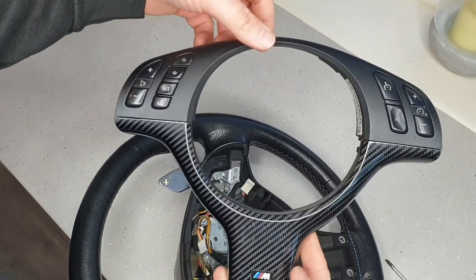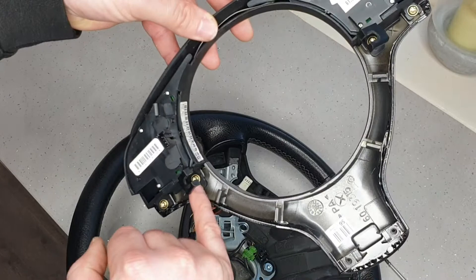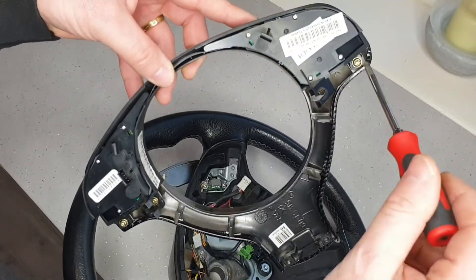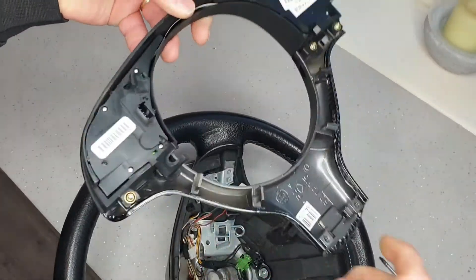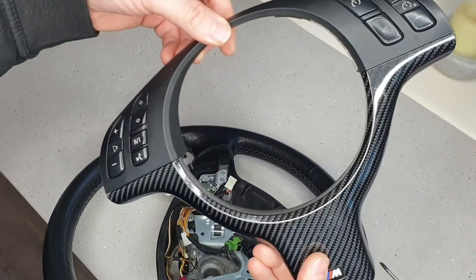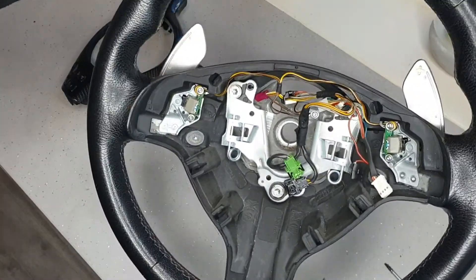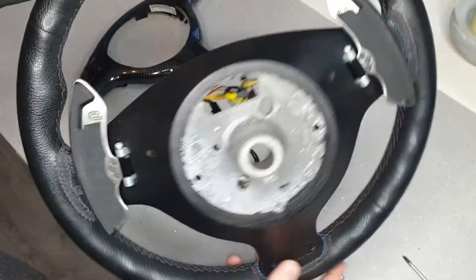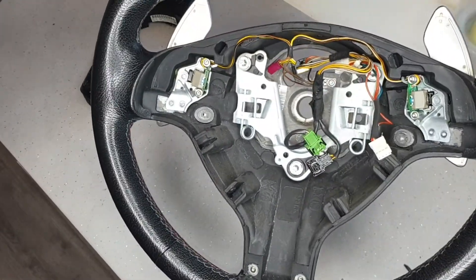If you're looking at wrapping this like I have, it's just four screws — again T20s, one, two, three, four — and two pull-apart clips. Royal stipulate that they like the wheels stripped bare if possible, so I'm going to go one further and remove the paddles. I'll leave the loom stuff connected but the paddles are so easy to get off.